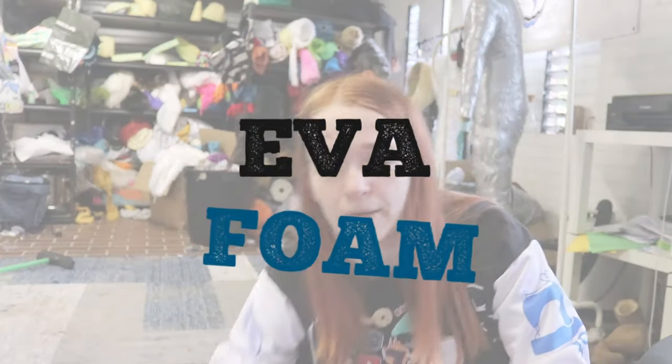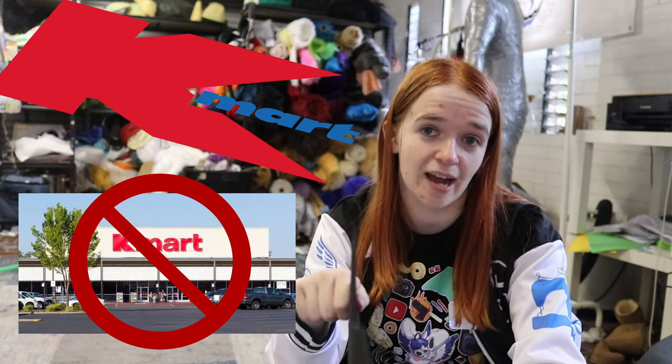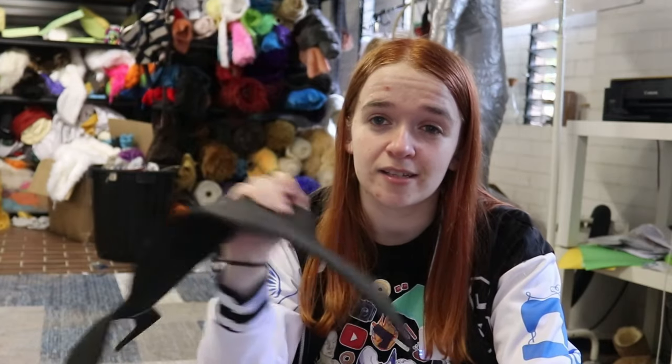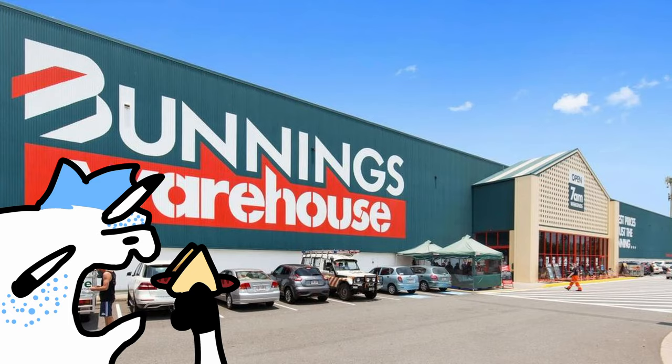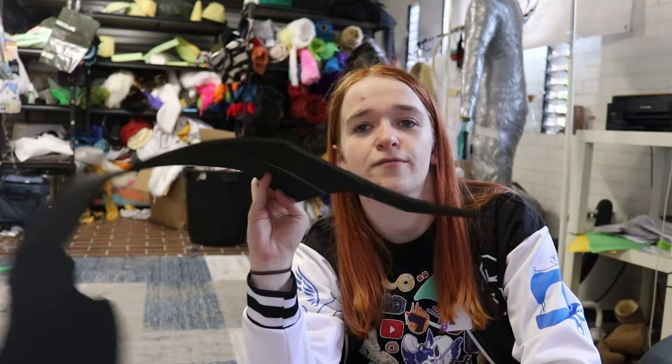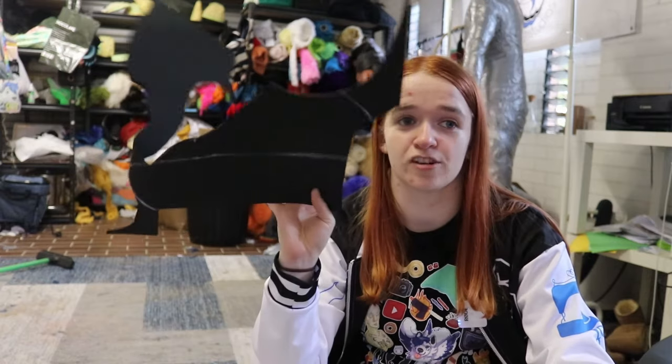Now let's move on to EVA foam. EVA foam can usually be purchased from the same in-person locations as upholstery foam, but you can also buy it from places like Kmart here in Australia — though Walmart may be the equivalent for Americans. Hardware stores such as Bunnings in Australia will also stock the floor mat variety — usually you can get a pack of four big floor tiles, metre by metre, for 10 to 50 Australian dollars. If you're using the thicker floor mat type, I buy from Kmart, but if you want something thinner, that's when you look at cosplay supply stores. There are tons of online stores that sell EVA foam in various thicknesses for cosplay use, and there'll be a few in the foam section of Fursuit Materials.